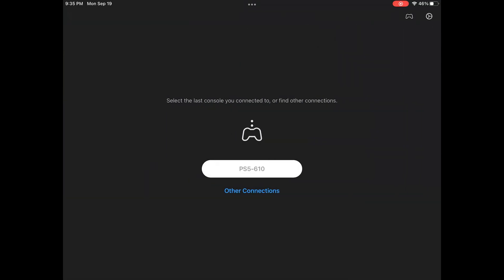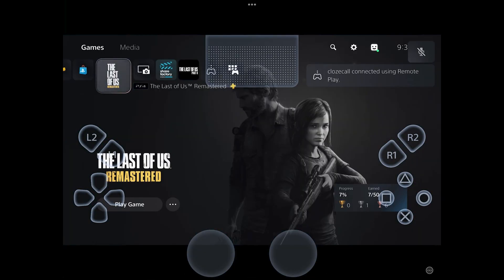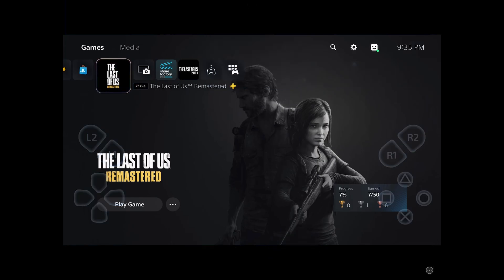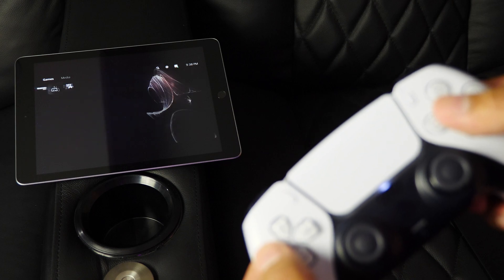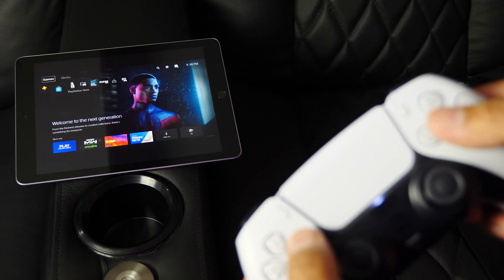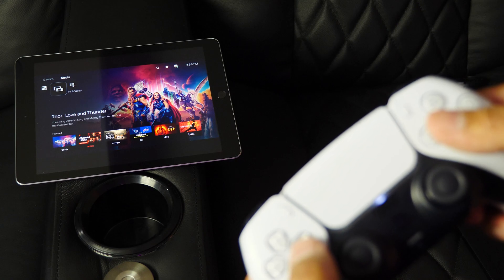To demonstrate, resolution is capped at 720p, but here we have the PS5 up and running — you can see the iPad in the top left of the screen. I'm controlling everything and it seems to be quite smooth and responsive.